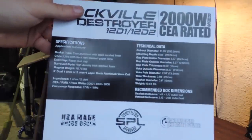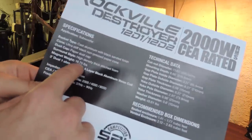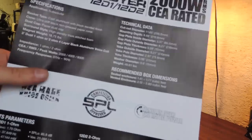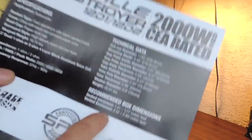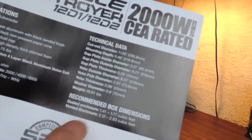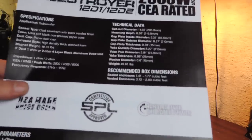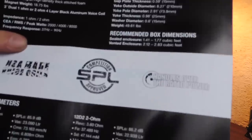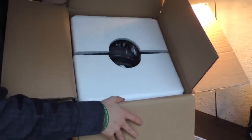This is 2,000 watts CEA rated. Looking at the specs: we have a cast aluminum basket, a pretty stiff non-pressed paper cone, paper dust cap, stitched surround. The magnet weighs 18.75 pounds. We have a three-inch four-layer black aluminum voice coil, and they state they use really nice materials that should withstand a ton of heat. The sub itself weighs 49.61 pounds. The recommended box volume — I have a vented box at about three cubic feet, which should be just about perfect. Frequency response is 37 Hz to 1,000 Hz. The only thing I don't see is an Xmax rating, which is kind of odd, and I couldn't find one on their website either.